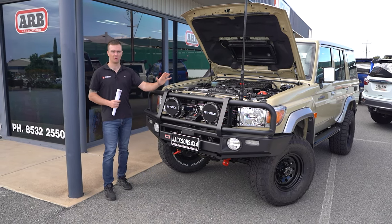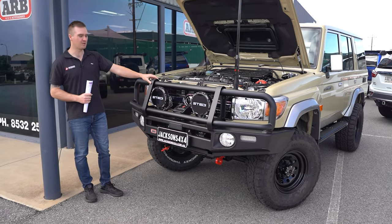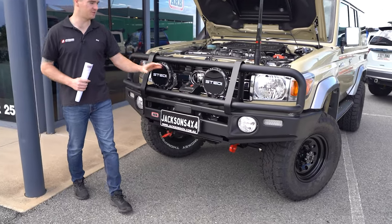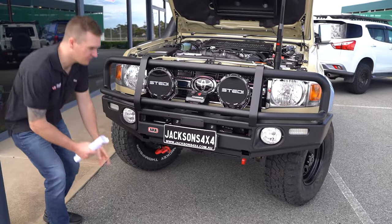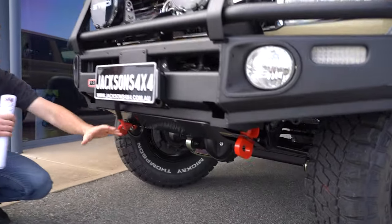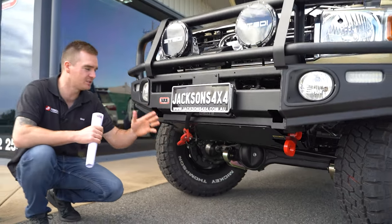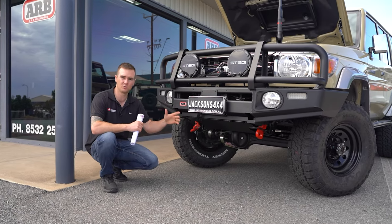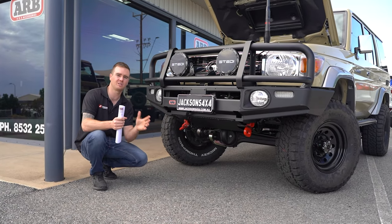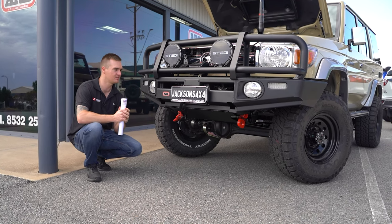Moving on to our bar work, we've got the ARB large tube deluxe bar in a nice matte black finish. We've got a pair of steady driving lights and a rumble winch. Underneath we've got the ARB rated recovery point and the ARB radiator protection plate. The radiator protection plate is something we fit with pretty much all of these bars — it gives our radiator some good protection but it also helps to keep grass seeds, prickles and stuff like that from blocking your radiator and your aircon condenser.